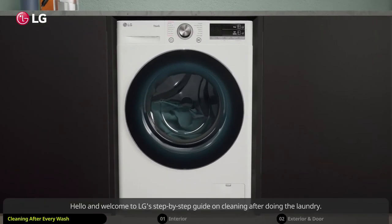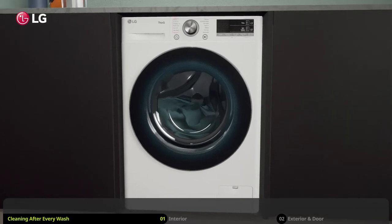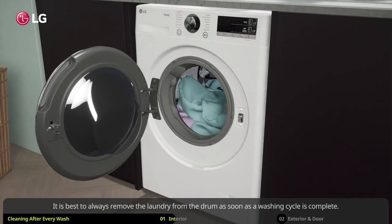Hello and welcome to LG's step-by-step guide on cleaning after doing the laundry. After your daily laundry, you should consider some routine cleaning tips to keep your washer running efficiently. It is best to always remove the laundry from the drum as soon as a washing cycle is complete.